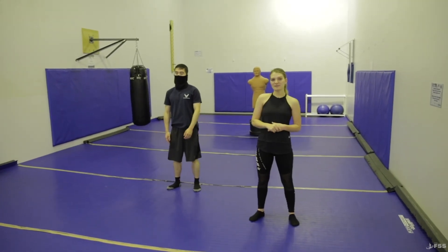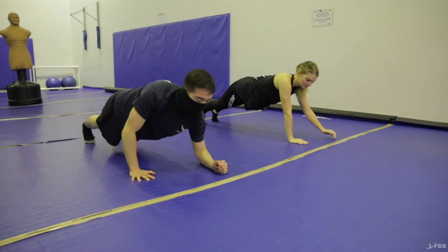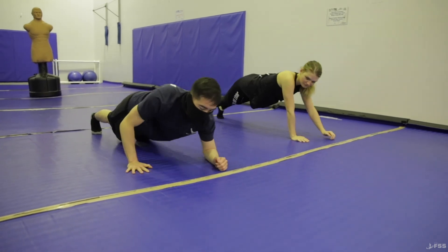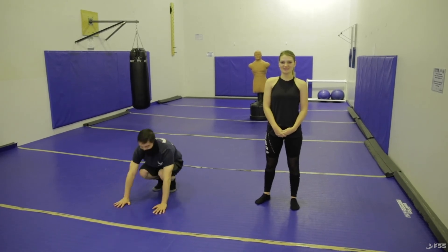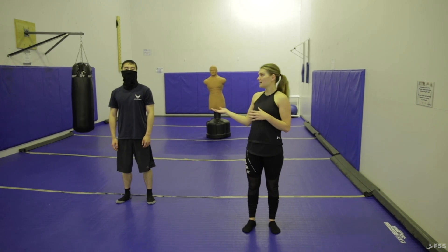Lastly, we have plank-to-push-up. You will start in a plank position. Keeping your body straight, you'll move your right arm up, then your left arm, and then back down — right arm down, then left arm down. You'll do that three rounds, ten to twelve times. Thank you for watching another video of Train Like a Samurai. I'm Airman Rose here with Senior Airman Wu.